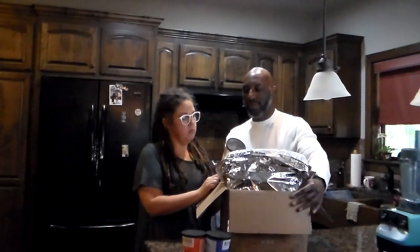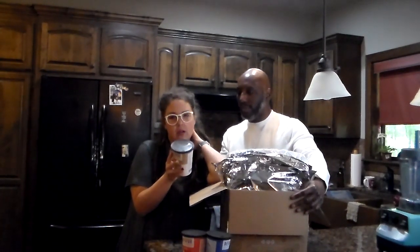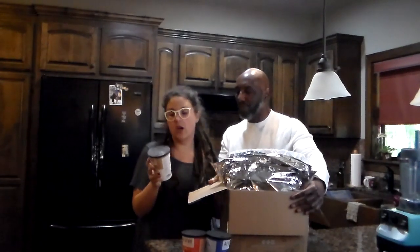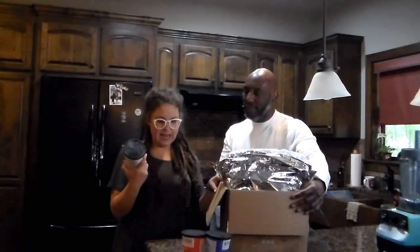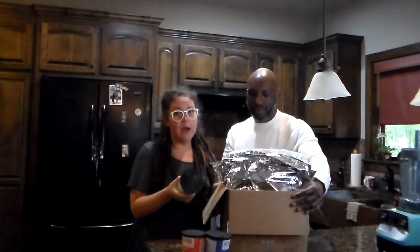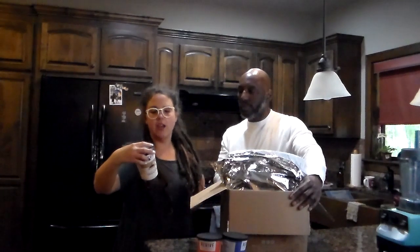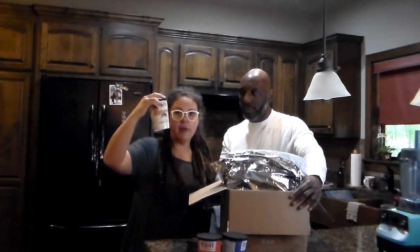The next one is Morning Mocha. We've got banana, cauliflower, avocado, toasted coconut, pea protein, cocoa, coffee, coconut oil, and cinnamon — and the coconut oil is the organic ingredient in there. Nutrition: 217 calories, seven grams of fat, 32 carbohydrates, seven fiber, 15 sugars, and 10 grams of protein.